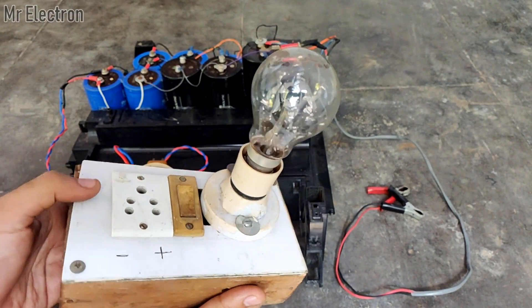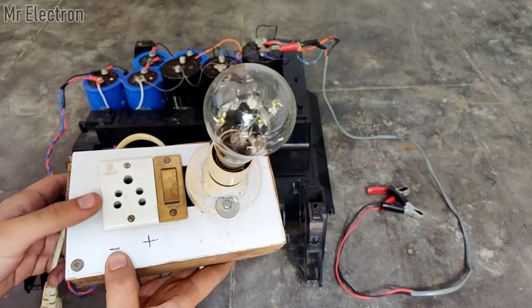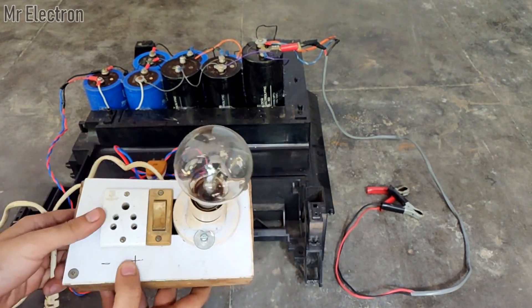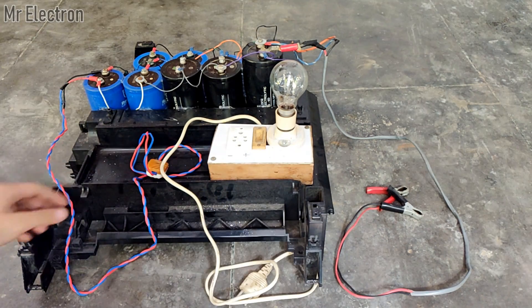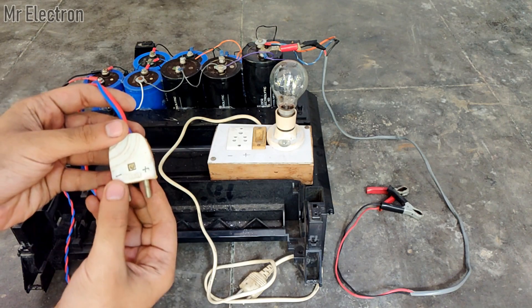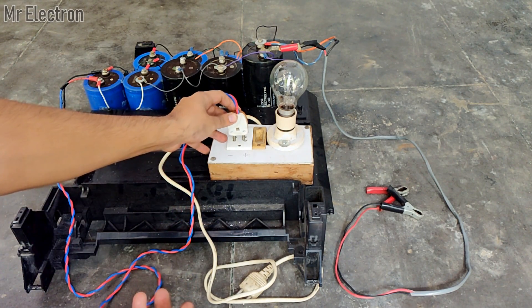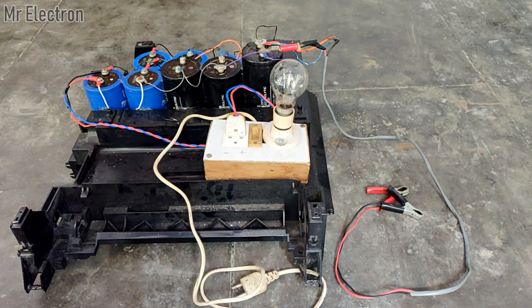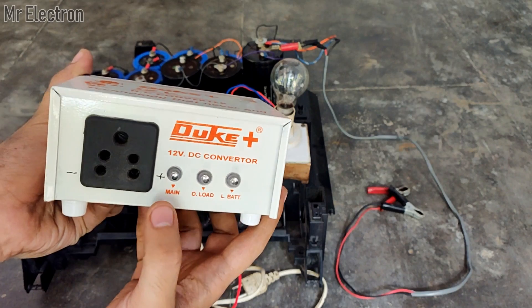This is a 100 watt series circuit that is going to safely charge the capacitor bank. You can see the plus and minus polarity markings on the socket here. The same markings are also present on the red and blue wire charging plug. This is a 12 volts to 250 volts DC converter circuit that I will use to charge the capacitor bank.